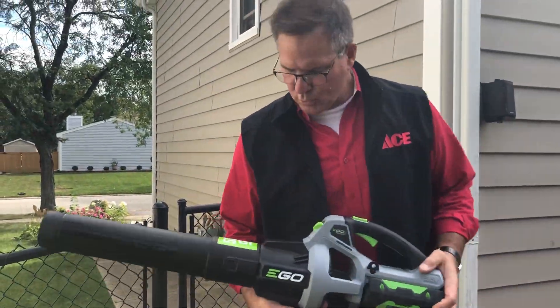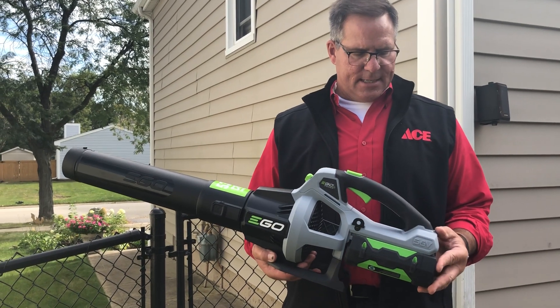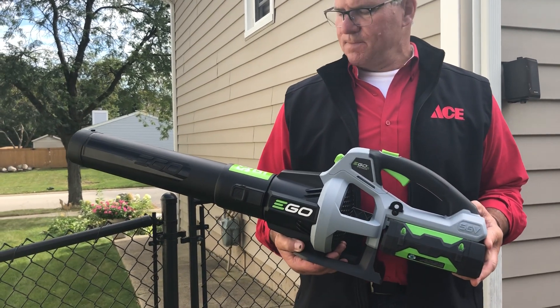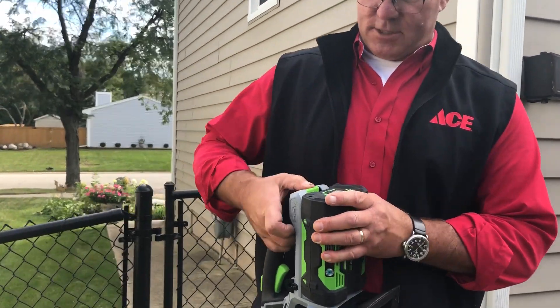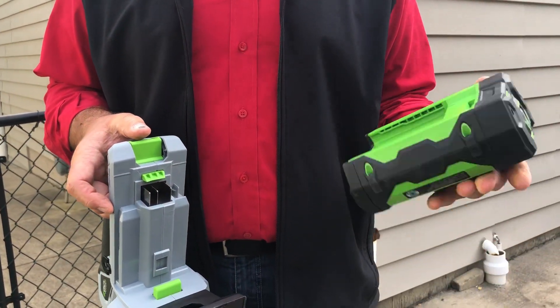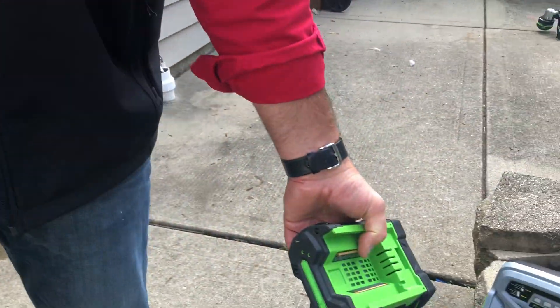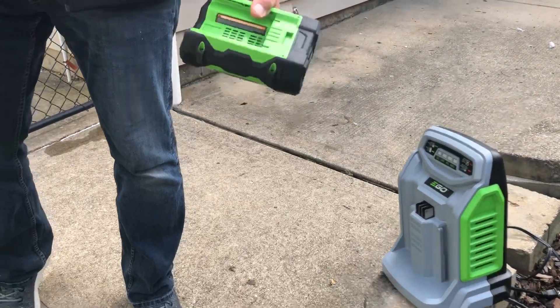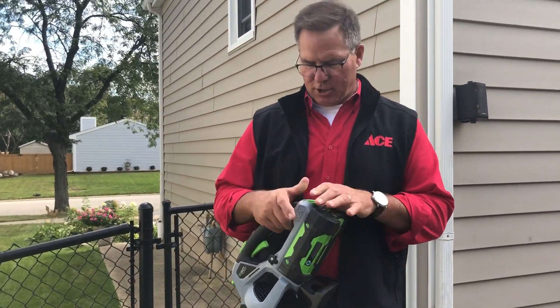Nowadays you will find the new line of Ego tools and accessories. This is a 56 volt cordless blower and it's part of a whole system that Ego has developed with their lithium-ion battery capability, which gives you a universal charger like this. So whether you're using a blower, a string trimmer, or even their lawnmower, you can use it as part of that charging system.